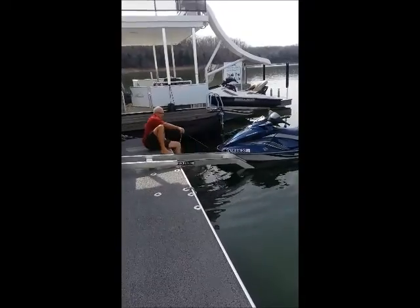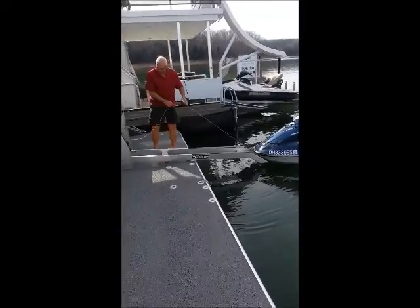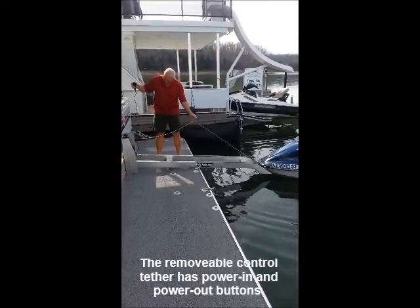What you want to do is pull it over, pull it into the front, just kind of hold that tension there, and you grab your tether and turn the knob on the back.